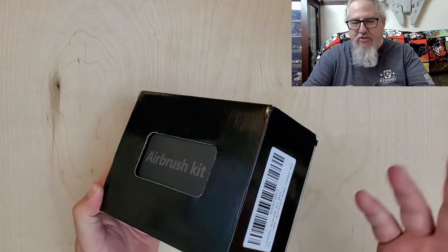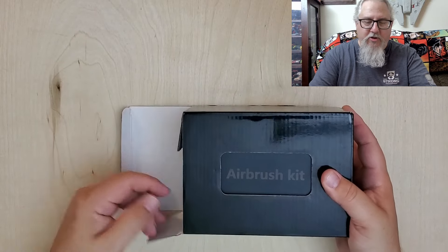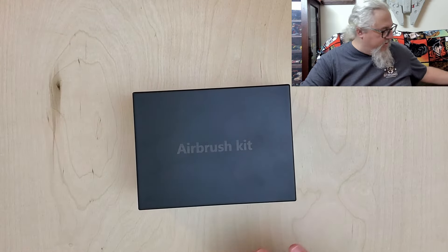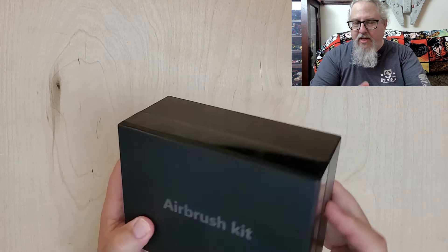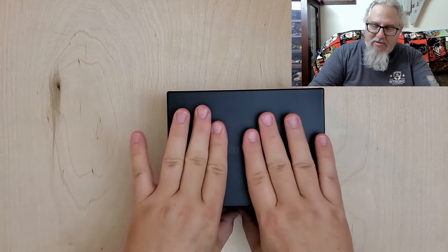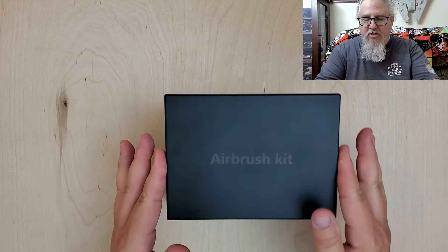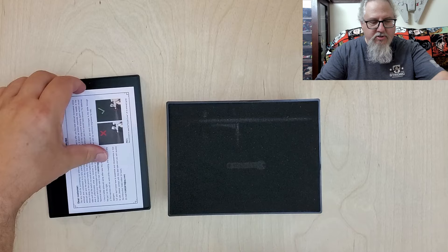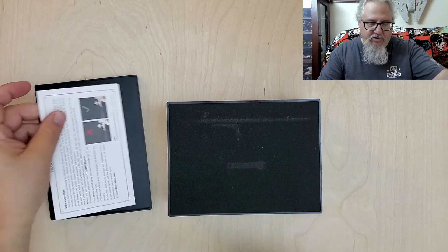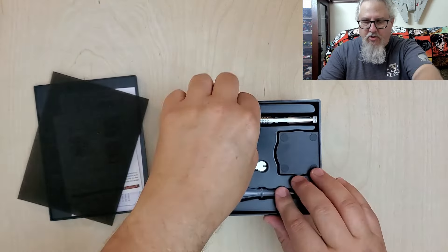At first it looks like any other airbrush box, just a cardboard box, but it's not. If you open up this box it is actually just an outer sleeve for an inner box. And this is a plastic box, and there is a reason for this being a plastic box other than being very protective of the contents. This brings us to the first really neat point about this airbrush kit. You take the top lid off and you have your instructions and what is basically a quick guide.